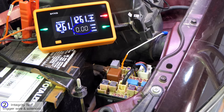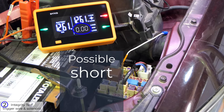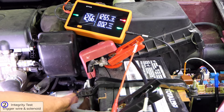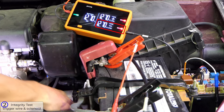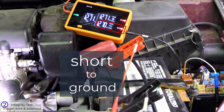If you see 0.00 volts or the value is lower than expected, there could be a short to ground. To find out if the short is in the trigger wire or the starter solenoid, disconnect the trigger wire at the starter solenoid. The value on the negative channel should immediately go high and be within 0.02 volts of battery with a red LED. Anything else indicates a short to ground in the trigger wire.